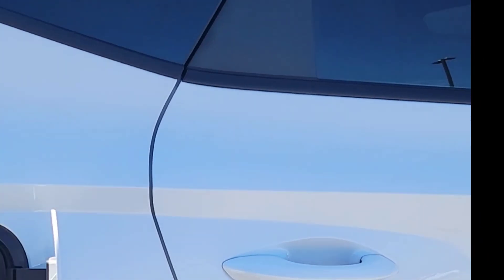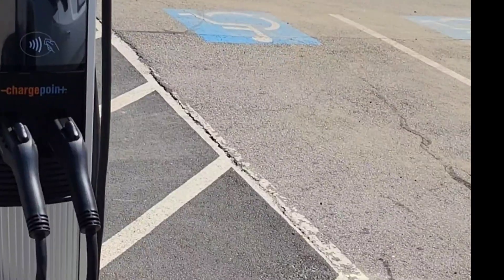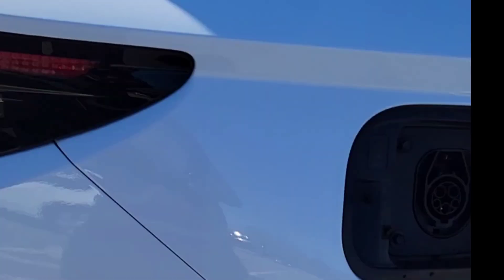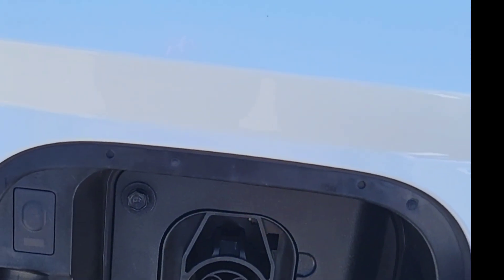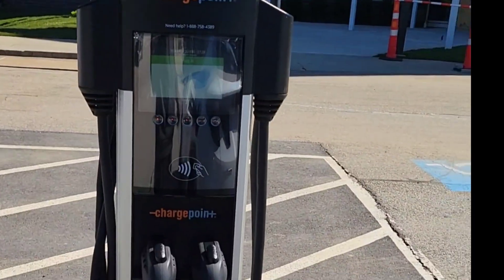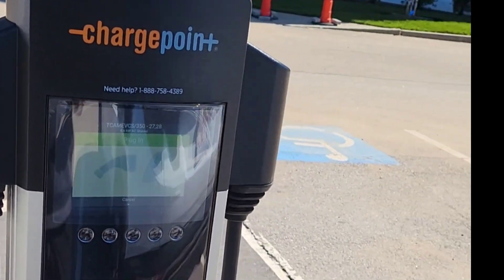We came to another charge station over here at the campus. This is the charger that we need to use — it matches this plug because it's not the supercharger plug. So you have to use this one to charge it. I want to make sure it works because this is my first time.